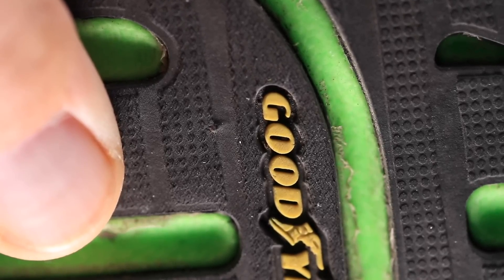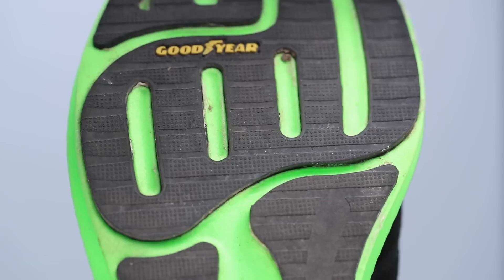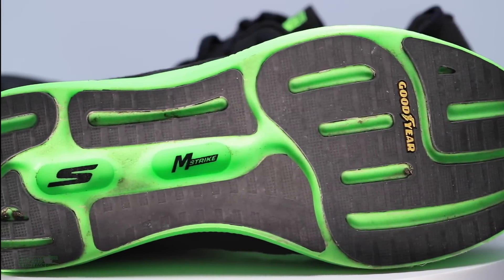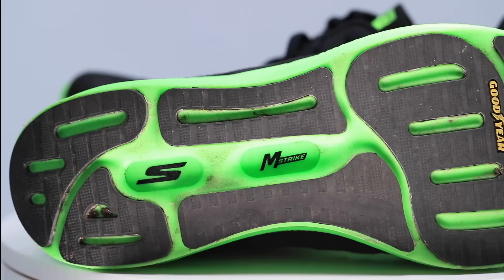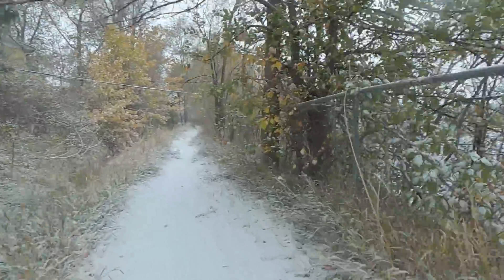For the outsole, it's a decent score — I actually dropped the score down half a point or a full point from my first impression. I think they could streamline the rubber. I do love the Goodyear rubber on the bottom of the shoe. To get to 50 miles I did need to run in it a bit in ice and snow here in Denver — I didn't fall, but I never felt incredibly confident on snow and ice. This is definitely not a winter shoe.